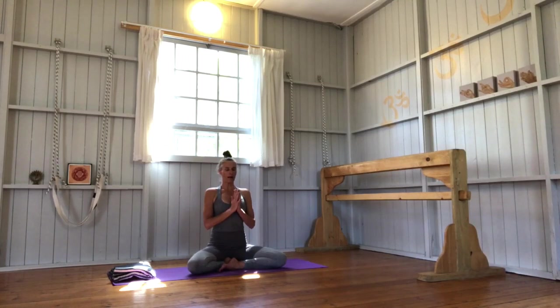We tune out with one chant of Om. Exhale completely, inhale deeply. [Om chant] Thank you for joining me for this practice today. I hope that you have a wonderful rest of your morning, your afternoon or your evening, and see you next time.